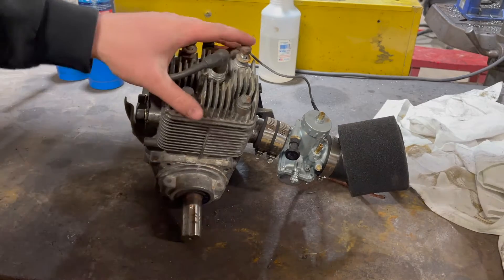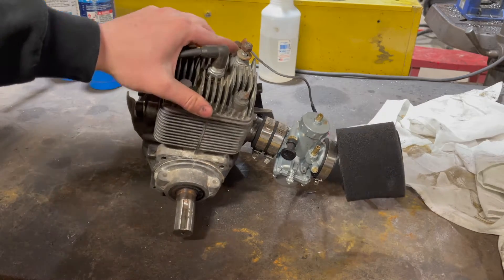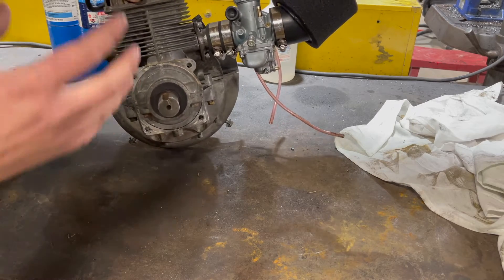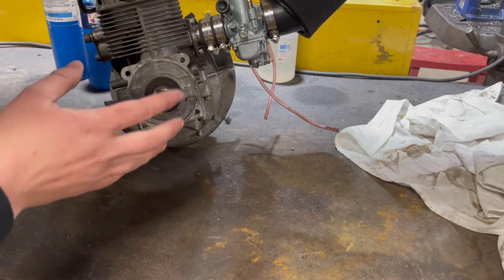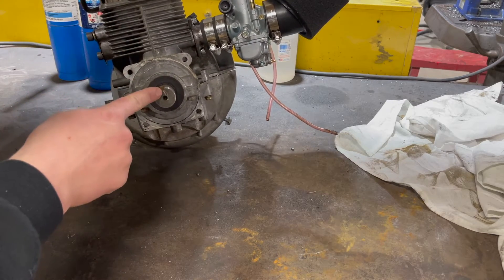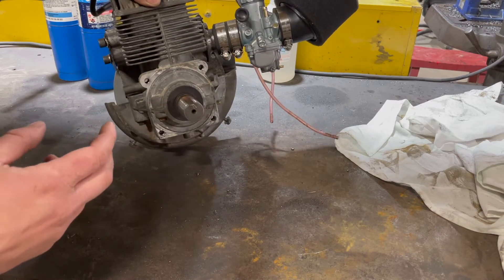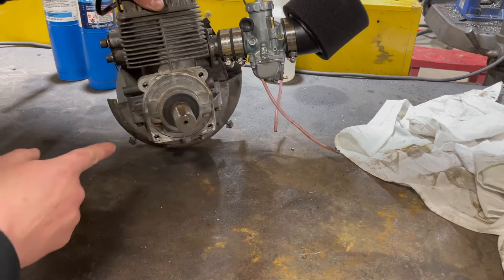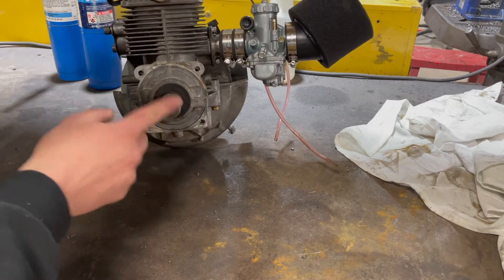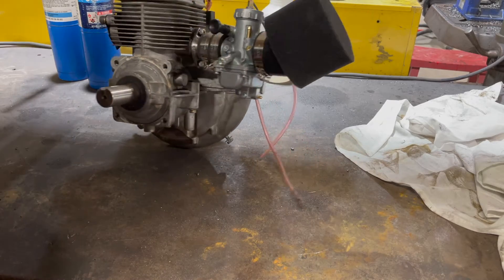The next thing that needs to be addressed on this engine is the gearing. To achieve the gearing I want, I need to change the front sprocket — it's a one-inch shaft, so I'm limited on what sprockets I can use on the clutch. I had a 14-tooth on there before and the lowest you can go is 13, but ideally I want a 10-tooth sprocket on the clutch side. For that I need a three-quarter inch shaft on the engine so I can use a regular three-quarter inch clutch with a 10-tooth sprocket. That means getting this crankshaft milled down to three-quarters of an inch at a machine shop, put on a lathe, cut down, and then mill a new keyway in.